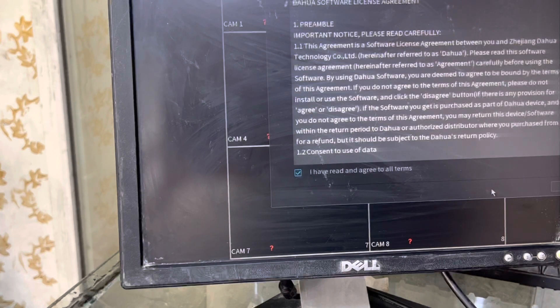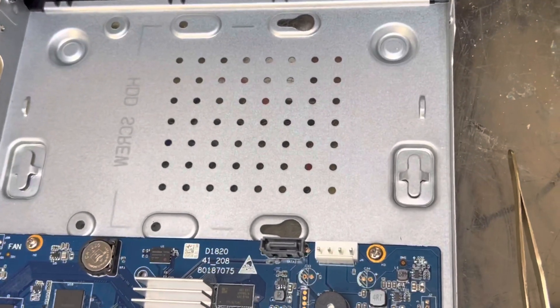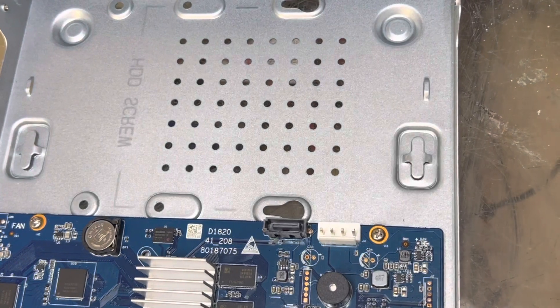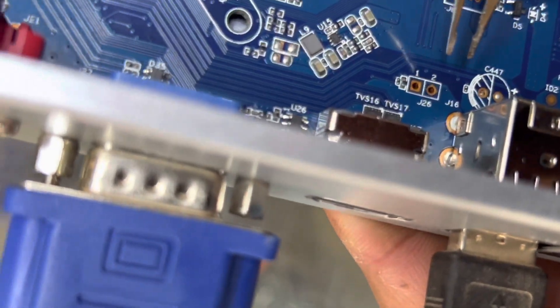The initialization menu has appeared. I'll press Next — I have read the agreement — then Next again. It will ask us to set a new password. We will enter the new password and there is no more old password. With this method, you will not lose your data already stored on your DVR. If you have a hard disk installed, that data will not be erased, because this method only resets the password.